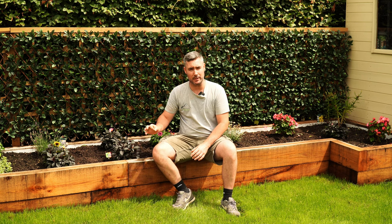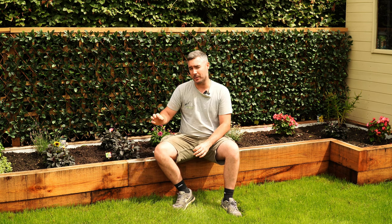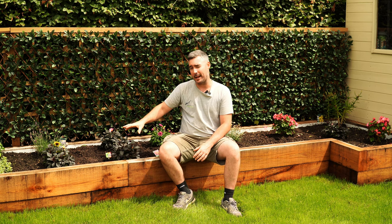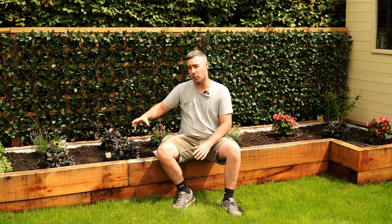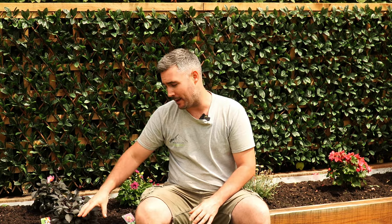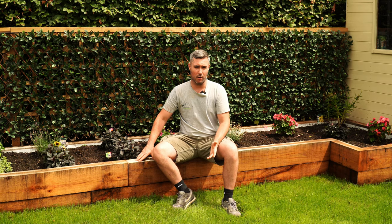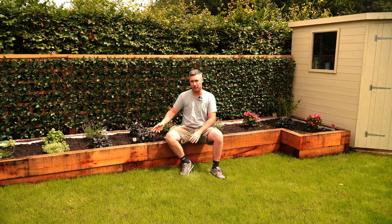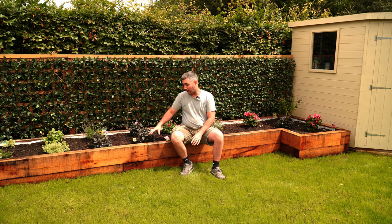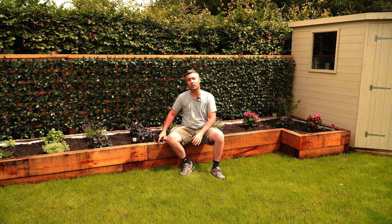Solid oak sleepers are naturally resistant to rot, but if you were going to be using softwood sleepers I would definitely recommend digging out the ground and laying down scalpings or some sort of hardcore for the sleepers to sit on. That's just going to give drainage for any water that gets down there, so the sleepers won't be sat in wet soil and it will reduce the chances of rot. Because we're using solid oak we're going to paint bitumen on every single surface of the sleeper that's in contact with wet soil, and that's going to make it last a lot longer.